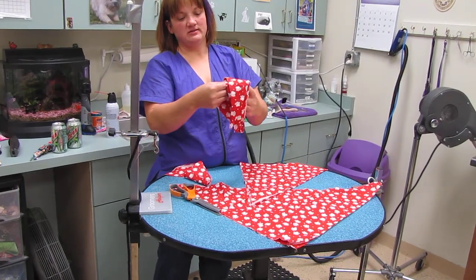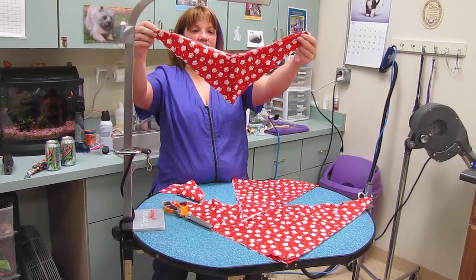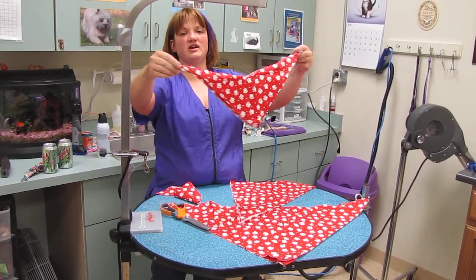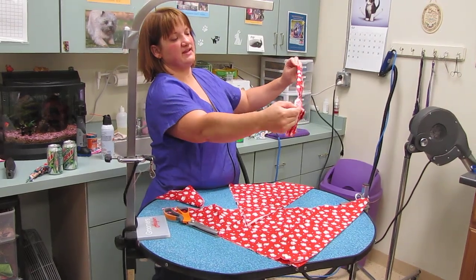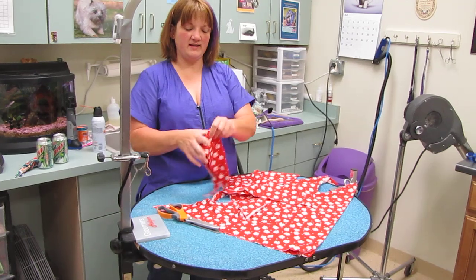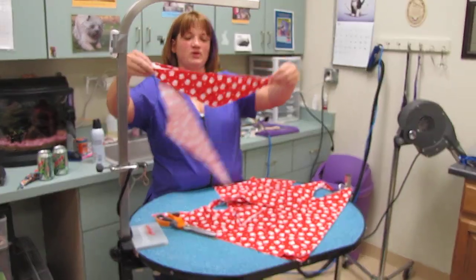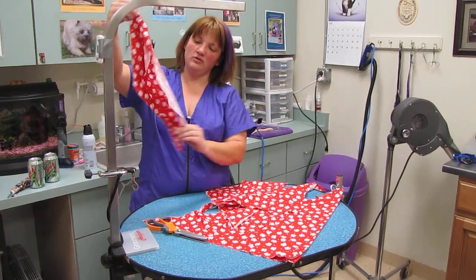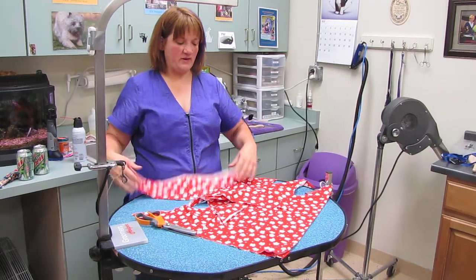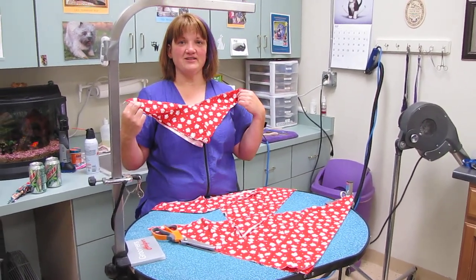When I'm finished, I then have a bandana this size, which goes on all but the biggest dogs. What I do is I just kind of roll the edges like that, and then tie it, and then it looks perfect. Then I have a smaller bandana that's perfect for your Shih Tzus. If I need it for a smaller dog like a Toy Poodle or whatnot, I can even cut it. If you cut them this way, you can actually get 32 bandanas from a yard and 7 inches.